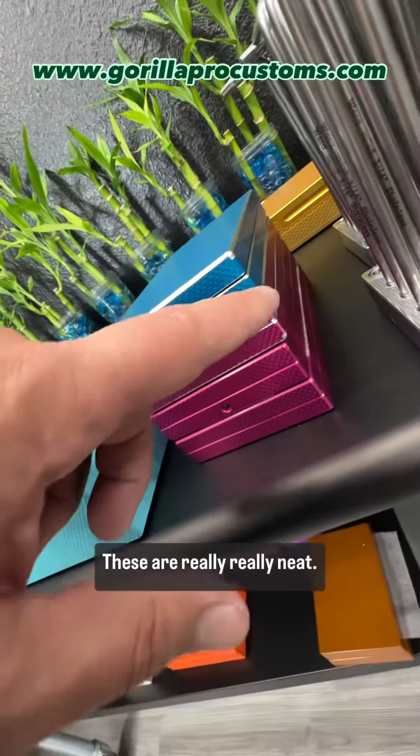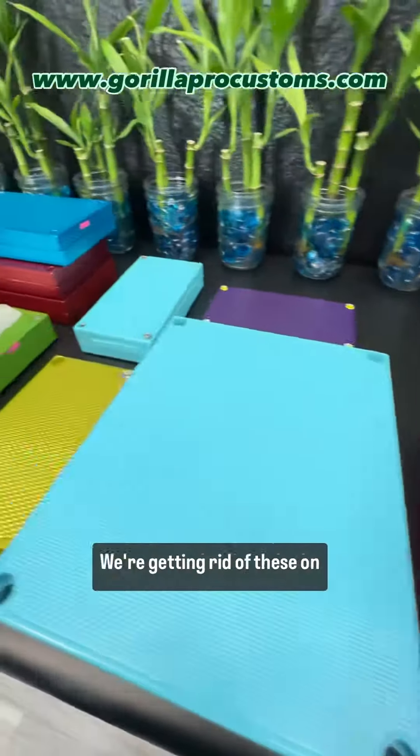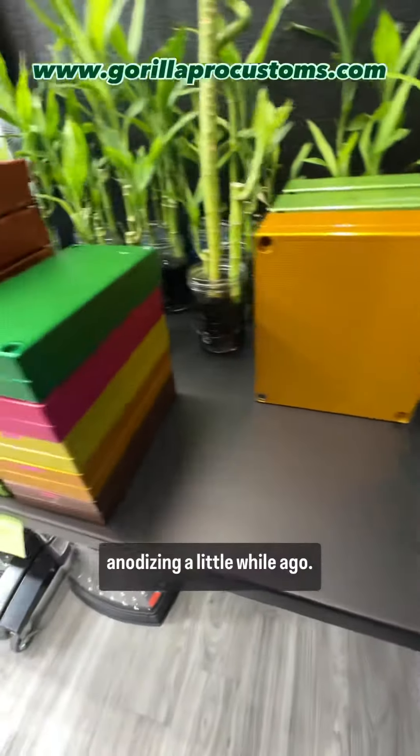Actually, I found these too — these are really, really neat. These are tampered, anodized, no handles. This is an older style we used to do. We're getting rid of these on blowout — actually here's another 50K also.